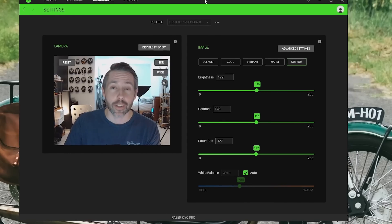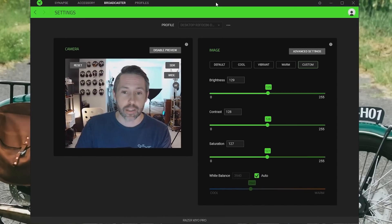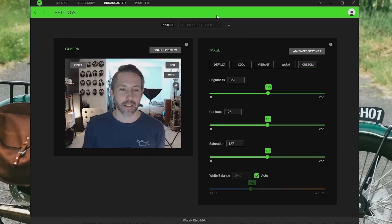Here we are looking at the Kiyo Pro inside Razer Synapse, and we can see all the different controls available. In this current situation, it's not super ideal lighting — there is some light behind me, and I have zero light coming from the front on my face. All the light you see right now is just from my monitor, and it looks pretty good with that being the only light source.